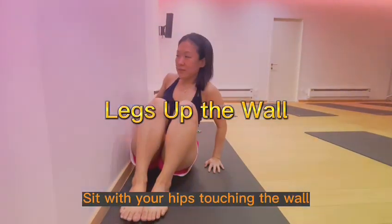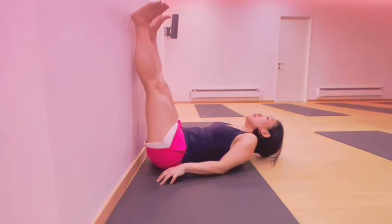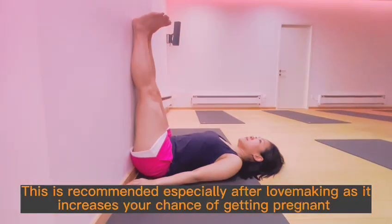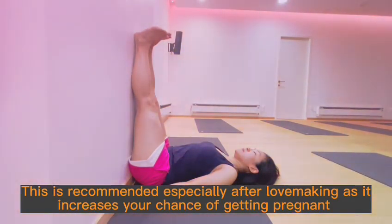Sit with your hips touching the wall. Swing your legs up and adjust your buttocks close to the wall. Stay here for 15 to 20 breaths. This is recommended especially after lovemaking, as it increases your chance of getting pregnant.